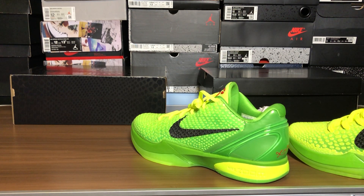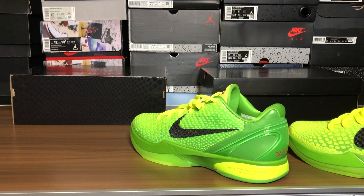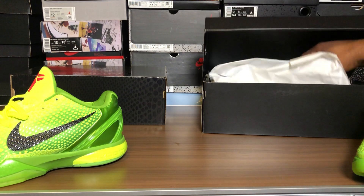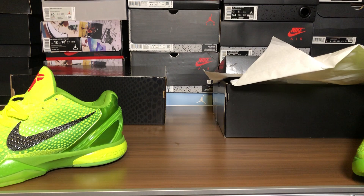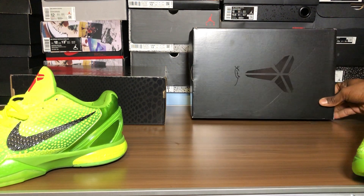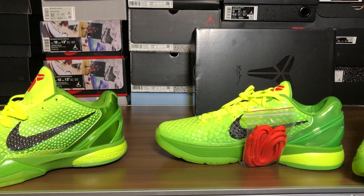I'm gonna black light them and weigh them. Let's take a quick look at the right shoe. I don't know what to tell you — this is a straight up disaster of a review. Don't buy these fakes, man. Oh, the lace bag — I forgot about the lace bag.